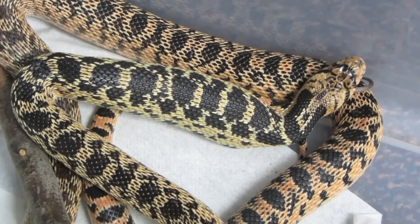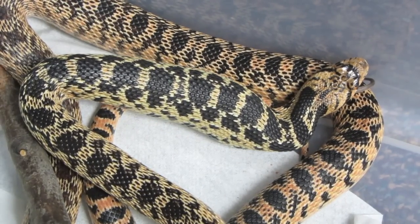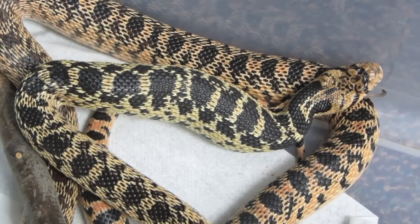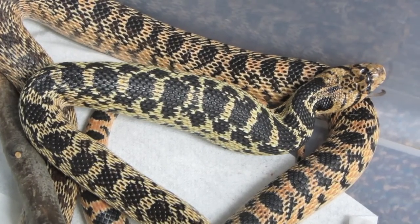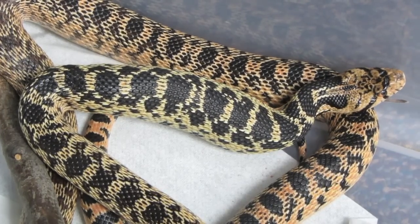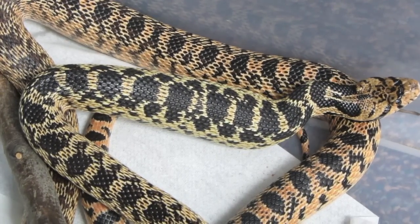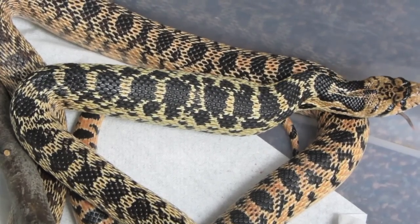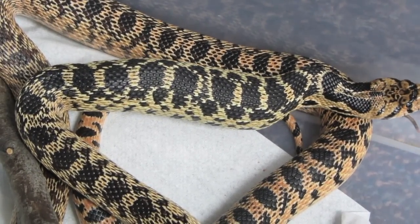She's got a lot of muscles that are just contracting, pushing that mouse on down the body towards the stomach. You can see her tasting again with that forked tongue, which allows her to smell. She can track her prey that way and detect a lot about the environment with that forked tongue.